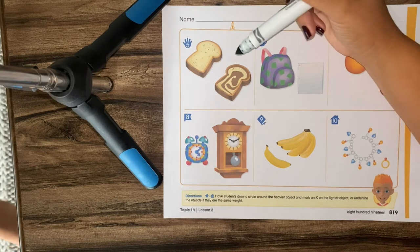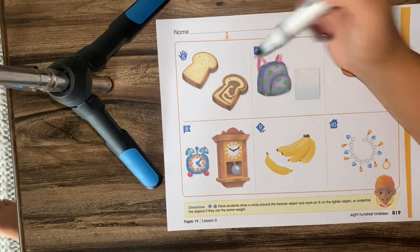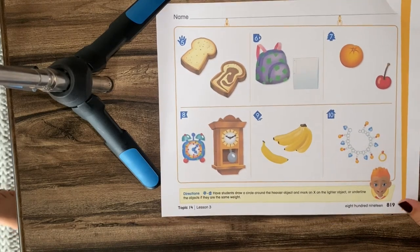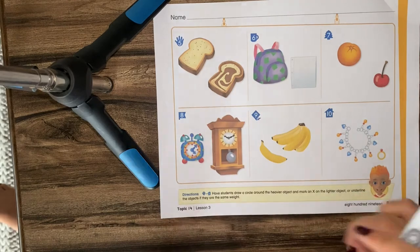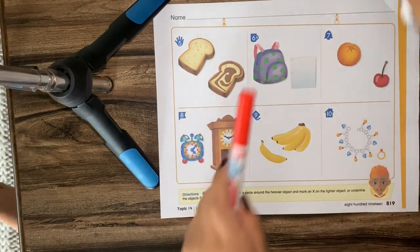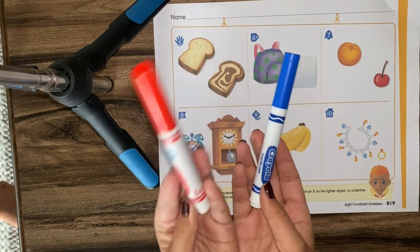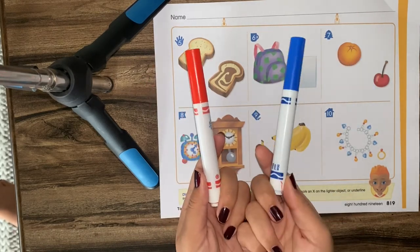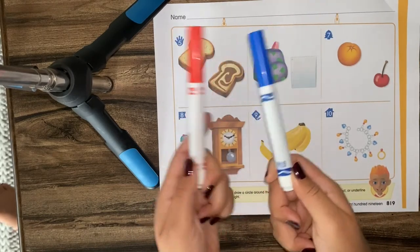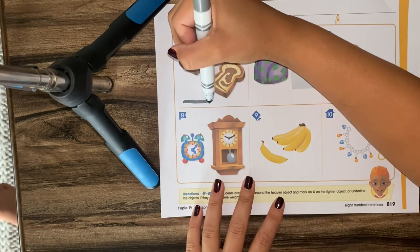We have two pieces of toast. One looks like plain toast and this one looks like cinnamon toast — yum, I love toast. Which one do you think is heavier? You're right — they're the same. It's two of the same things. It's like if I said, I have this marker and this marker — which one's heavier? Just because this is red doesn't mean it changes the weight, or just because it's blue doesn't mean it changes how much it weighs. They are the same, so we put an underline.